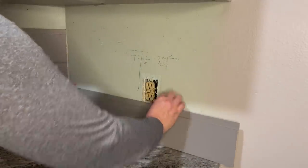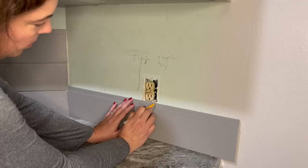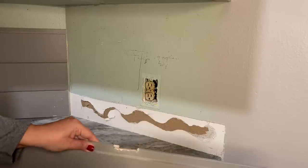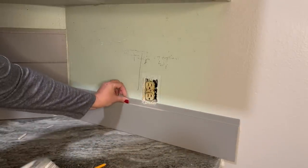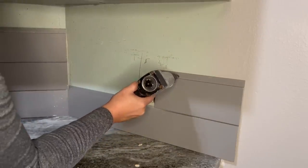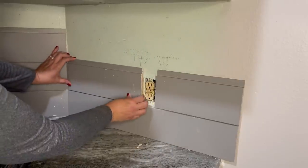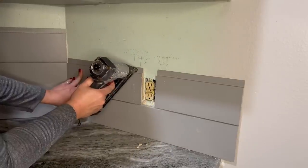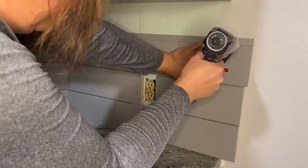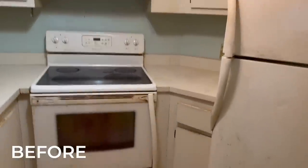It was looking really good, but I still needed to do something to fix the backsplash. I decided to do something a little outside of the normal — I usually do a tile mosaic backsplash, but this time I decided to use shiplap. I painted it first to make it a light gray color to go well with the countertops. Then I measured and cut the shiplap pieces. It only took about 45 minutes to get all the shiplap backsplash completed, and I think it looks great.